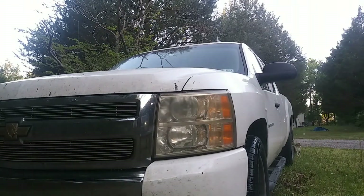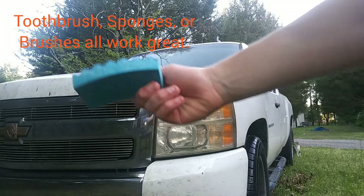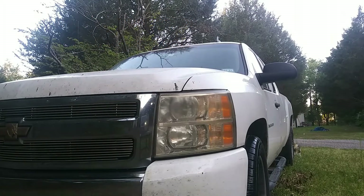That already takes away a good bit of the yellowing, but it's not permanent and just the water won't do very much. The next thing you want to do is get a sponge or a toothbrush or anything — I'm just using this sponge — and you're gonna want to get it wet so that it can actually absorb everything. Just spray it.